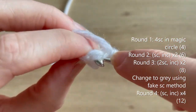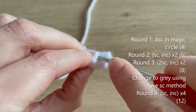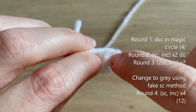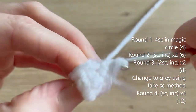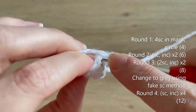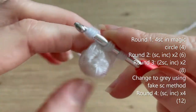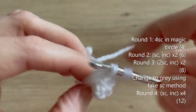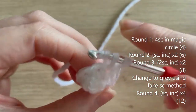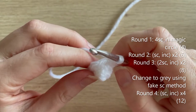For round three we're going to do two single crochets, then an increase, then two single crochets, then another increase. At the end of round three we should have eight single crochets all the way around in our white colour.